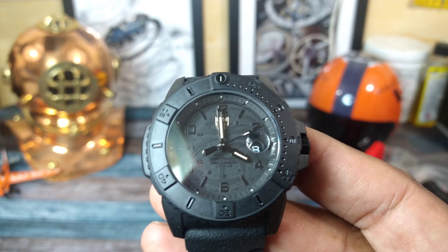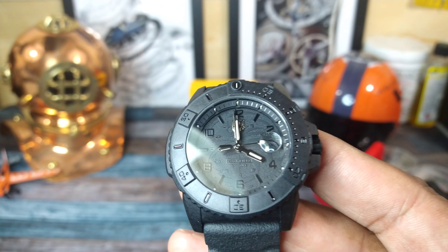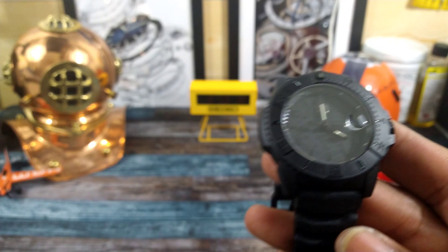It's powered by rock solid Swiss Ronda 515 — it's an all Swiss-made movement.